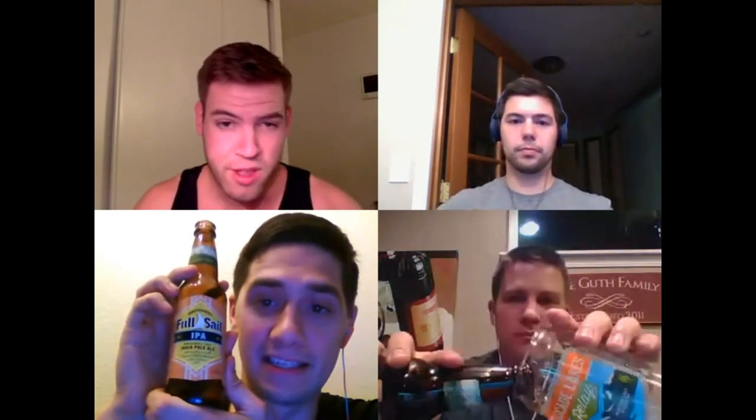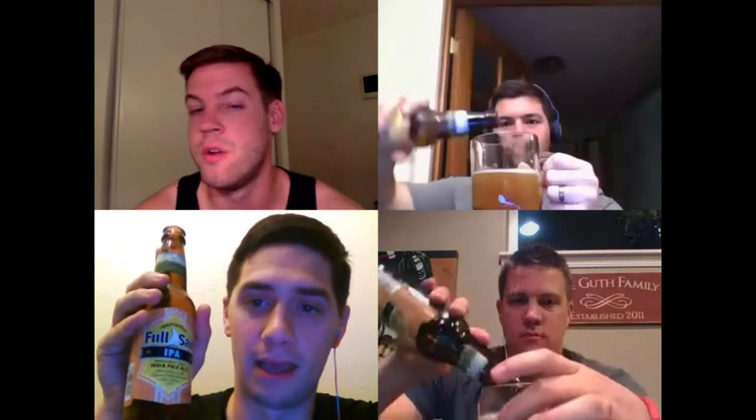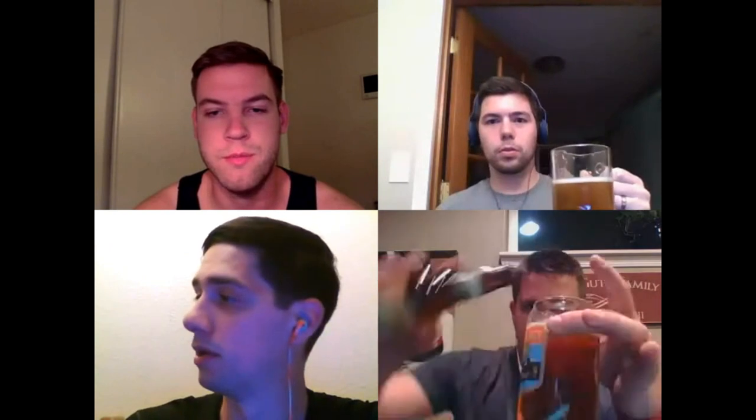Next up: the Full Sail Classic IPA by Full Sail Brewing Company in Hood River, Oregon. Six percent ABV, 60 IBU — quite a step up. Made with pale and crystal malts, hopped with Centennial hops. Should be a good refreshment.